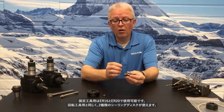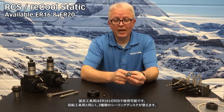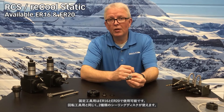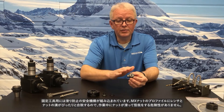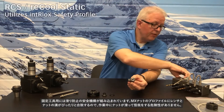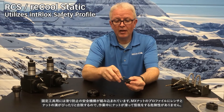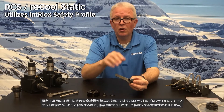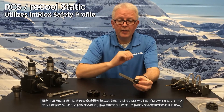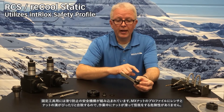The static style are available in ER16 and ER20 sizes and they also utilize the RegoFix sealing disc systems. The static type do have a safety feature built into them — that is the MX style nut profile, where the wrench positively engages onto the nut, keeping the operator from slipping off and hurting themselves during a tool change.